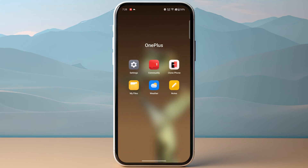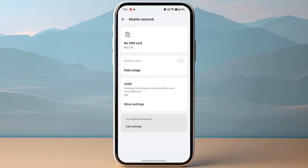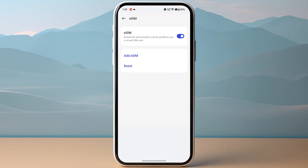Once you have received the QR code, you can then head over to your settings. Then you need to go to mobile network. Once you are in the mobile network, you need to look for the option of eSIM. Make sure to click on it, then click on enable, and then tap on add eSIM.